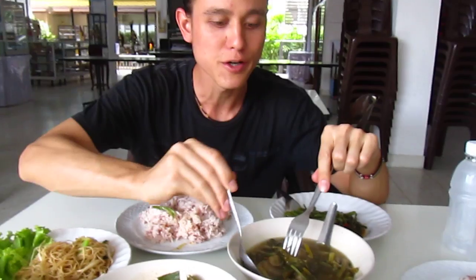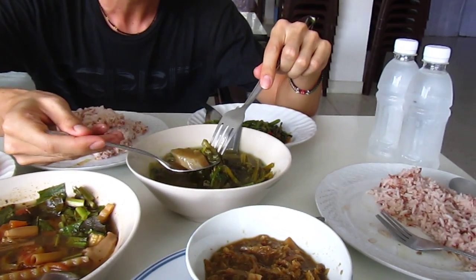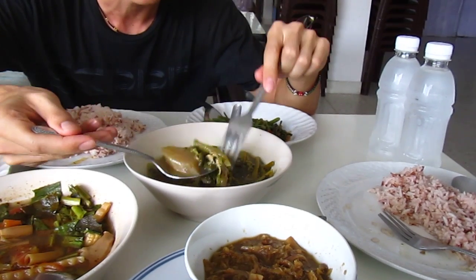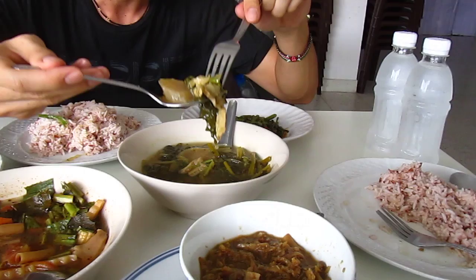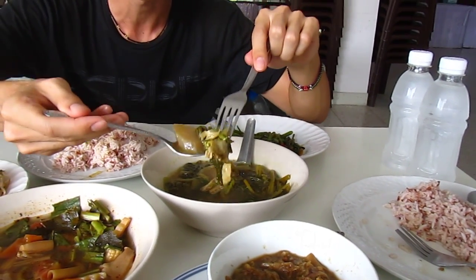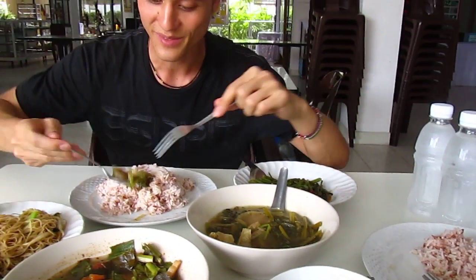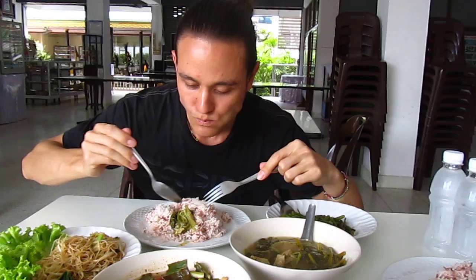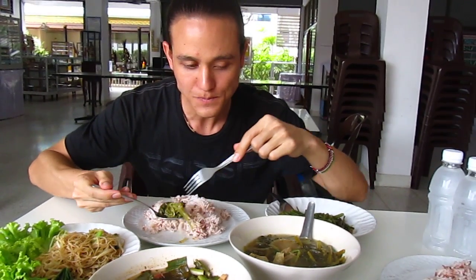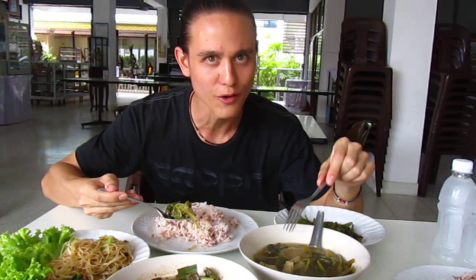And this dish right here is called Tom Jack Chai. I'm not even sure exactly what's all in this, but this is a dish I've had sometimes with chicken — with gai yang inside — but this is the J version, so there's none of that. Taste this. You know, it's a good, healthy flavor.